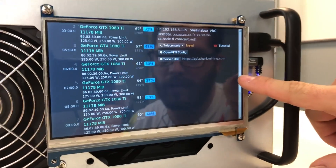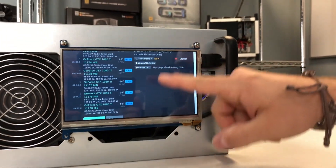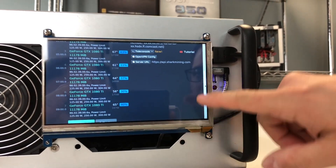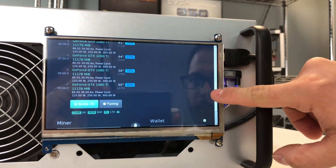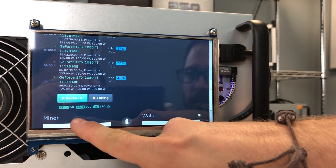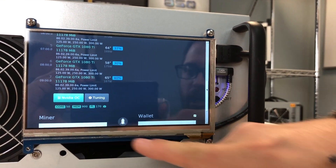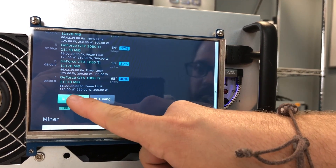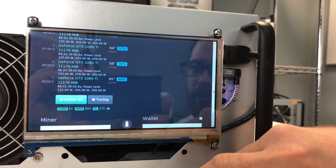Here you get information for each card individually — how many watts each is consuming, like 170 or 165 watts. For Nvidia overclock settings, we are applying a core clock offset of +50, 900 on the memory clock, and power consumption of 170 watts. You can change that by clicking on the Nvidia overclock settings.